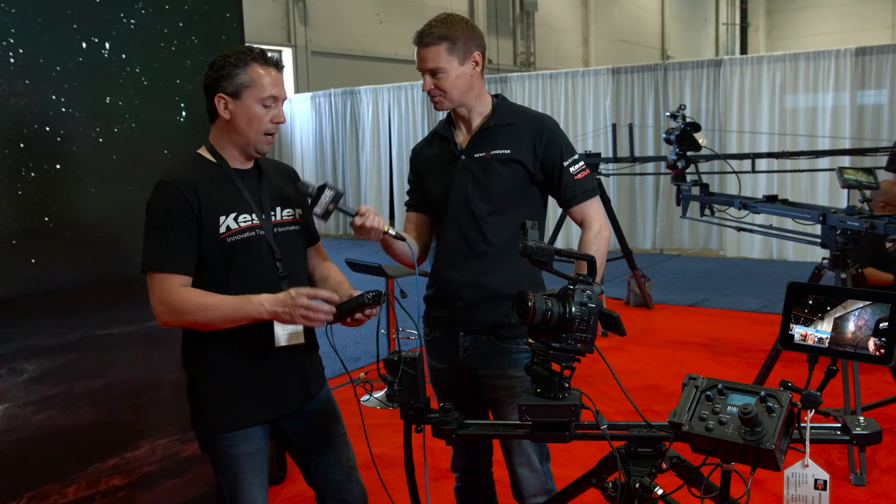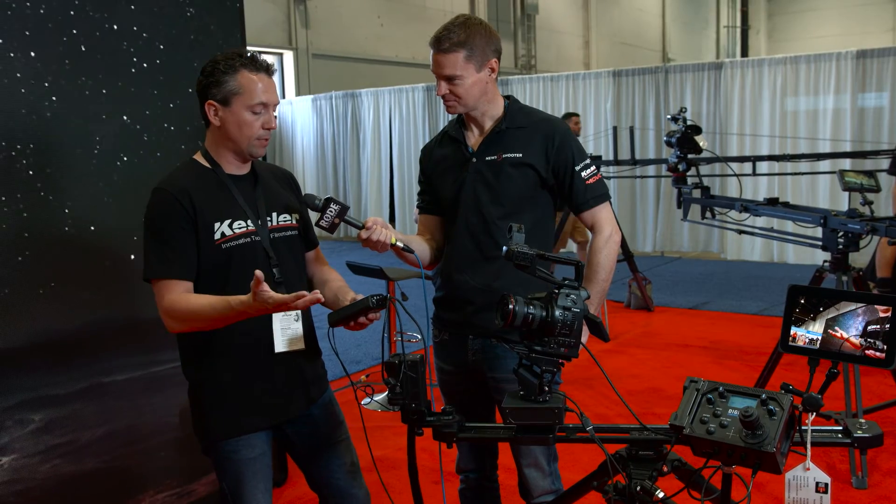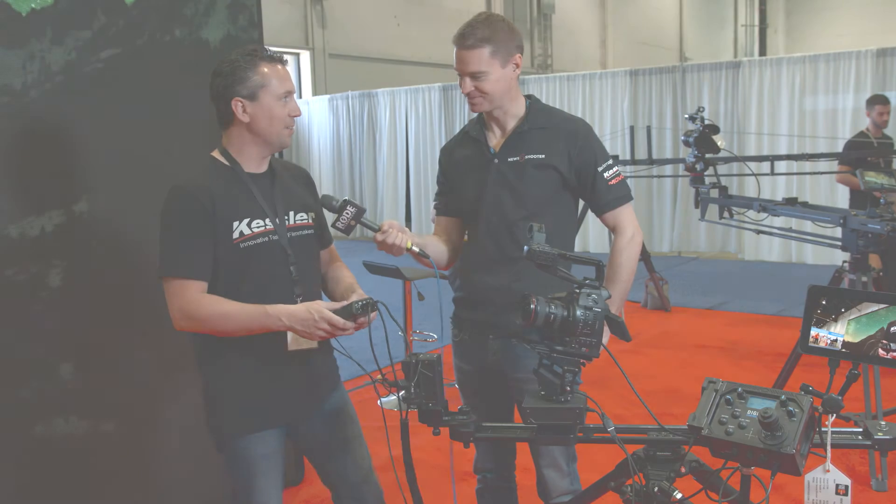Price and availability? Availability should be roughly 6 weeks — we're in production right now and should be able to start shipping in about 6 weeks. The price is going to be $599. Thanks very much.